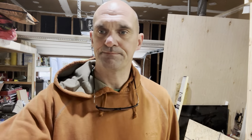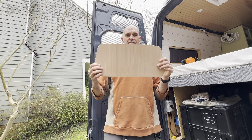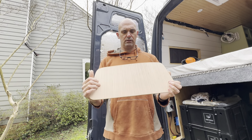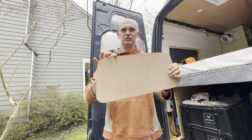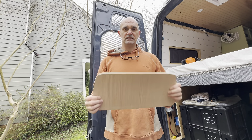All right, here we go — we'll go and test fit it. I think that turned out pretty good, so we'll see what it looks like. All right, I think that's got it. Pretty happy with how that turned out. So we'll cut a permanent sample out of this template, finish the edges up a little bit, make sure everything's nice and straight, and then we'll cut one piece and see what it looks like.